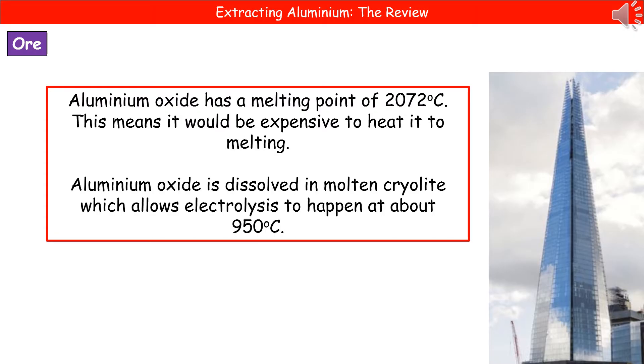If we think back to the work we've done on electrolysis, one of the key points is that we've got to have a liquid or a solution for the electricity to pass through. You can't just jab some graphite rods into a block of aluminium oxide and expect it to somehow magically separate — it doesn't work.